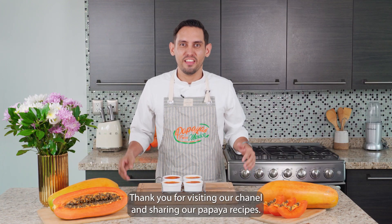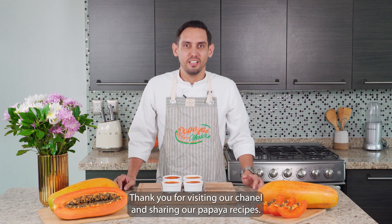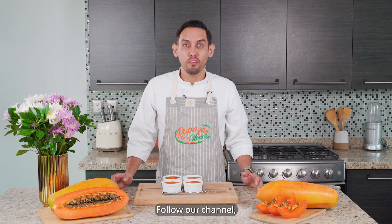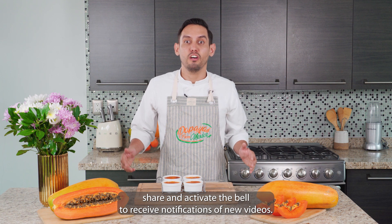Hello sweet papaya lovers, thank you for visiting our channel and sharing our papaya recipes. Don't stop sharing our recipes, follow our channel, share and activate the bell to receive notifications of new videos.